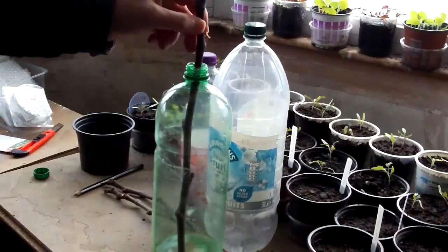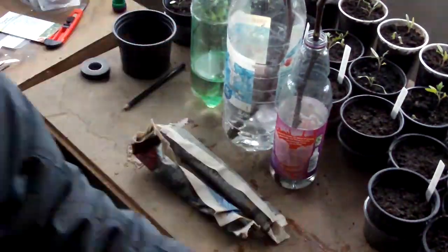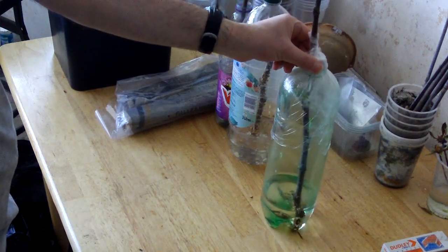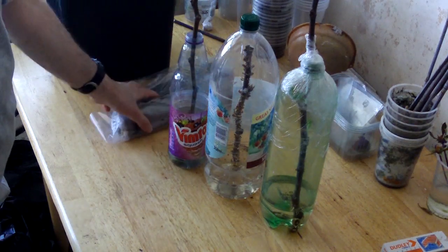About nine weeks ago I made a video about propagating fig trees and illustrated four different methods. I've left them a little too long while I was busy with other video projects, but now it's time to do the promised follow-up and review how these have got on.